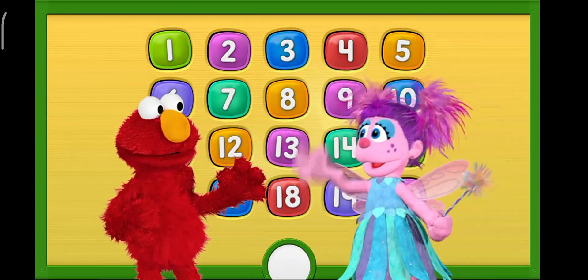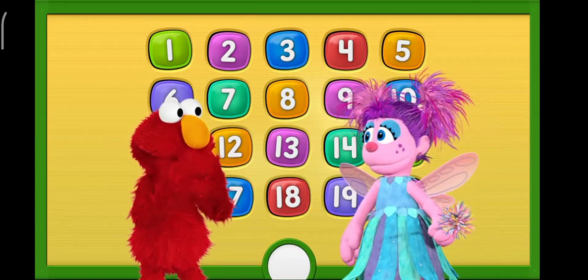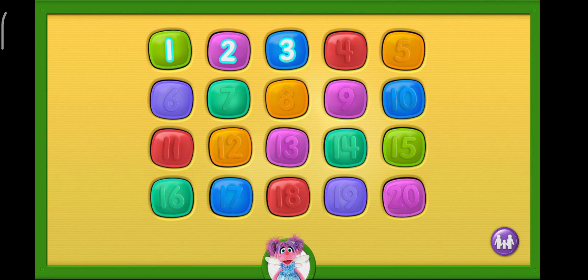Right here! Hiya, Elmo! Hiya, Abby! Tap on a number.